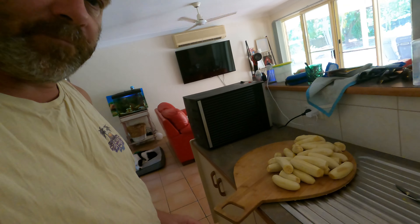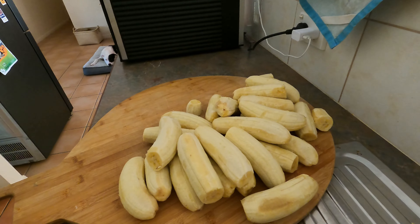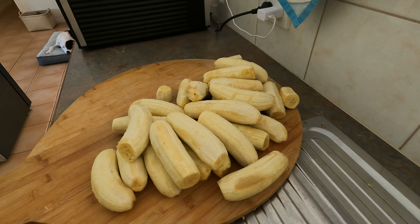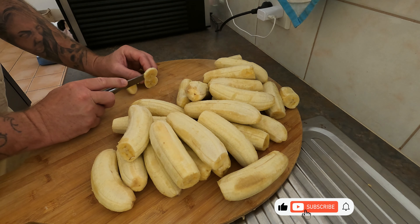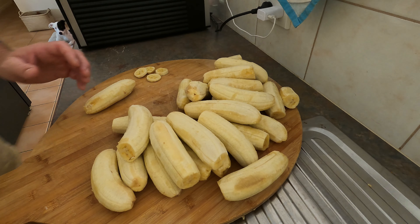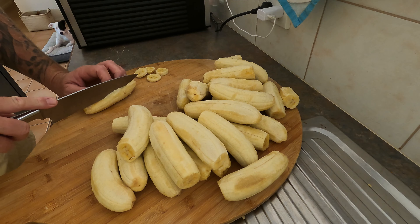We peel them — so here we go, a few there. I've probably frozen the same amount and they'll be for things like smoothies and stuff like that. That's quite simple. Get a knife — you can either cut them up like that, or you can cut them in long strips.